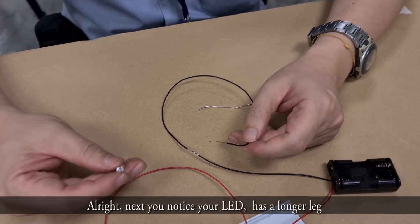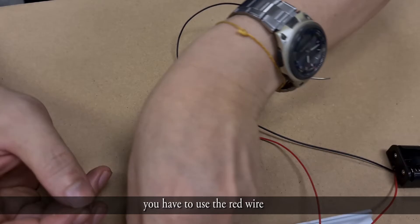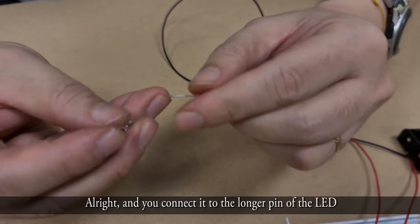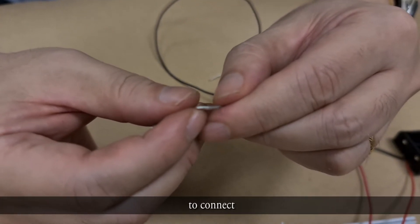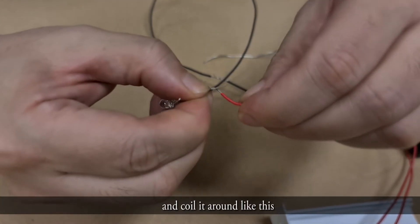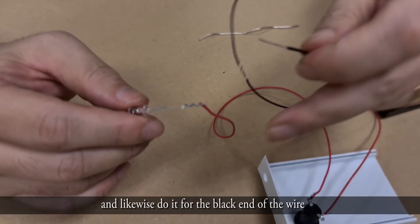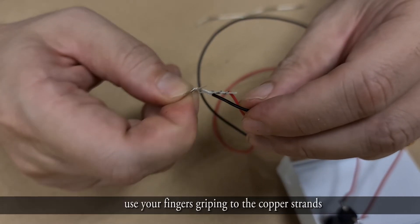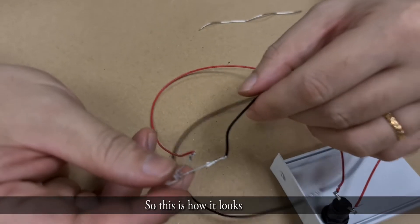You'll notice the LED has a longer leg compared to the other pin. You're going to use the red wire and connect it to the longer positive pin of the LED. Spread the leg slightly out to make it easier to connect. Place the copper strand about 1 cm from the end and coil it around the pin. Likewise, do the same for the black wire on the shorter negative pin, coiling the copper strand around it.